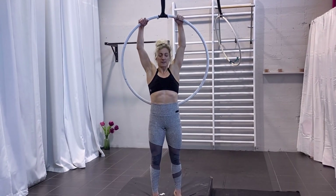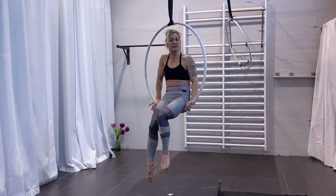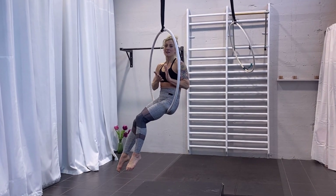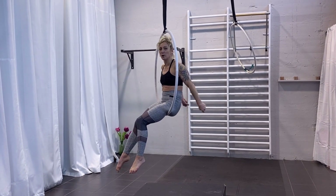We start with the normal entrance which is often from sitting. If you want to work on the Russian Split, I strongly recommend that you condition Skin the Cat, because the position when you go into it is similar to Skin the Cat. So you want to make sure that you feel comfortable holding this position.